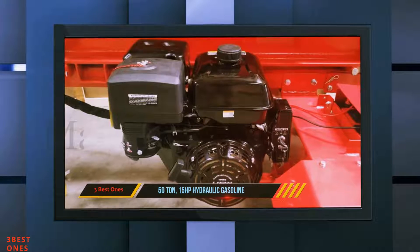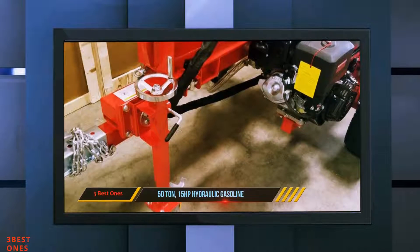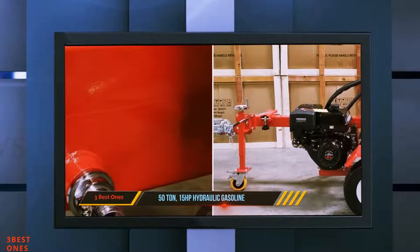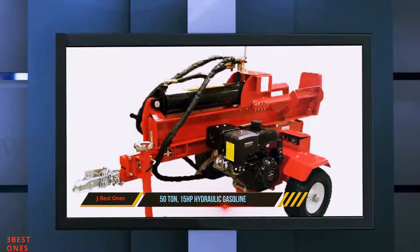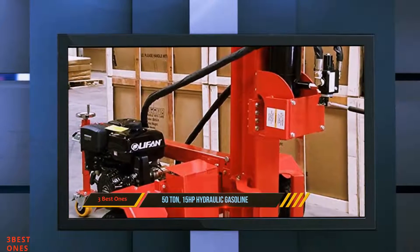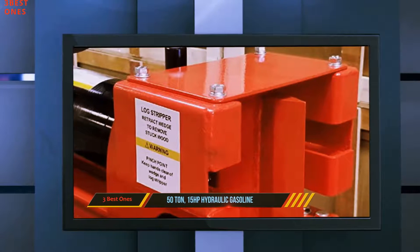And number one on this list: the 50-ton 15-horsepower hydraulic gasoline splitter. With this machine we are taking a step up to the most powerful truly commercial grade splitters that can deal with any log splitting task you put to them. Logs of up to 26 inches in length and of any level of toughness will pose few problems for this splitter. This machine delivers a huge 50 tons of splitting force that can slice through just about any log you can find. It can also be set in a horizontal or vertical position, meaning you won't need to lift heavy logs onto the machine and can split them standing up instead.